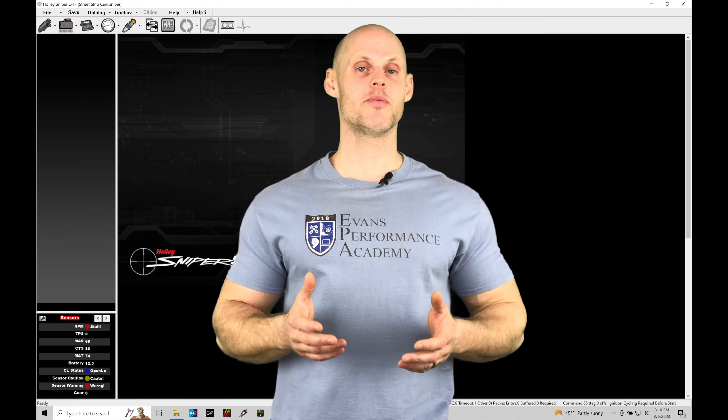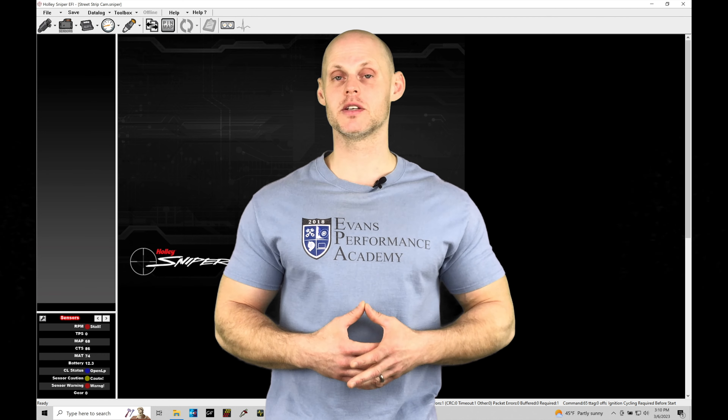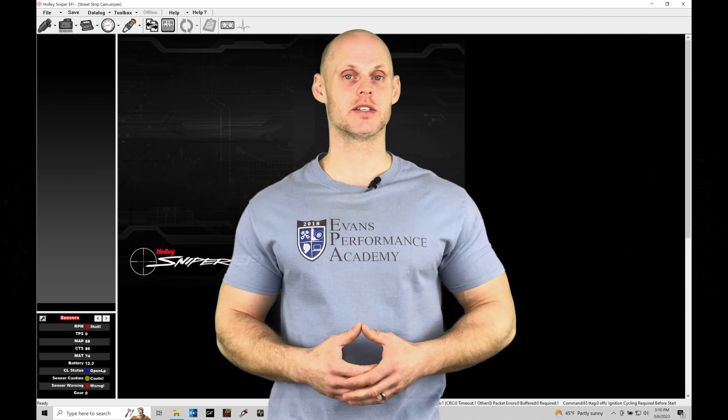Welcome to Holley Sniper EFI training part 26. This training module we're going to take a look at working with our progressive style nitrous control. We have a lot to cover here so let's jump in so we can check this out.